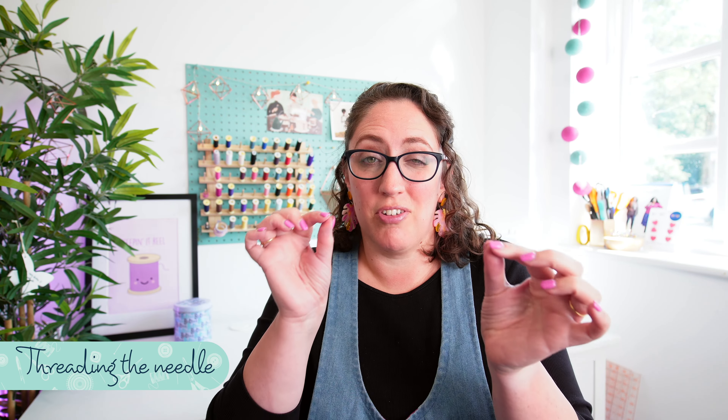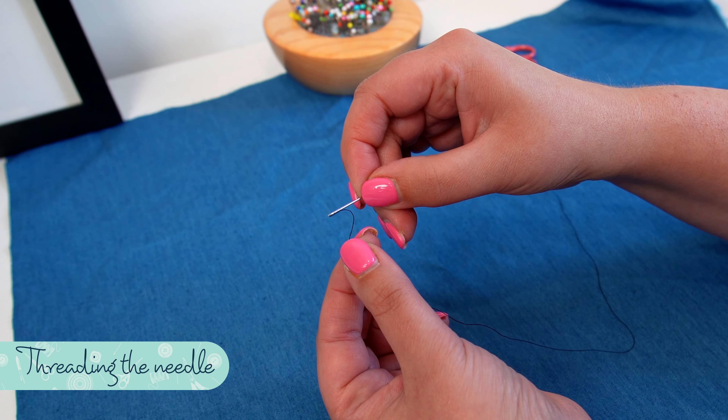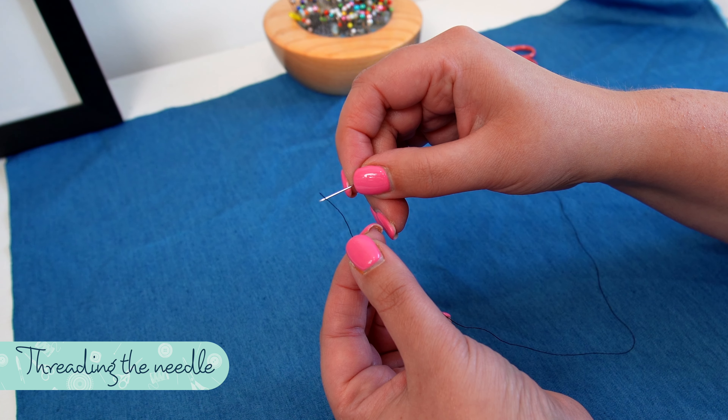So let's start with number one. It's pretty simple — it's how to thread a sewing needle. If you've got a hand sewing needle and thread and you're trying to push the thread through the eye of the needle, it's going to get caught up.